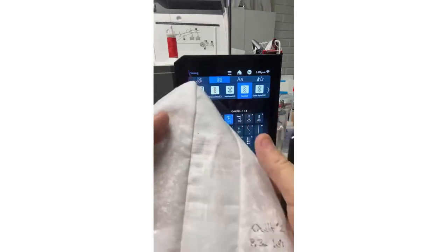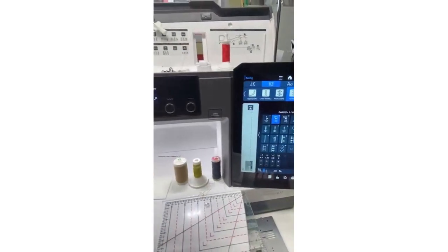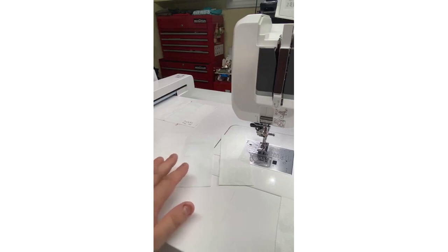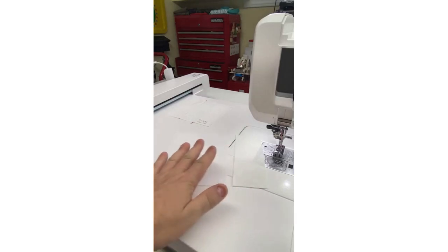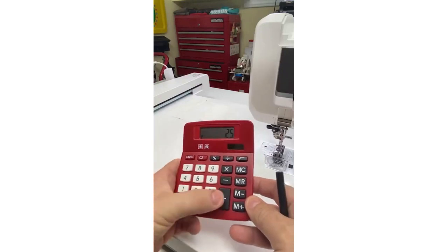The default is 8.3 width and 1.8 length. Here's how we determine if the seam allowance is accurate. The method I learned from my heroine Eleanor Burns of Quilt in a Day — I owe my entire quilting career to her. She suggested taking three 2.5-inch wide strips, about six inches long, and seaming them together with a quarter-inch seam allowance.